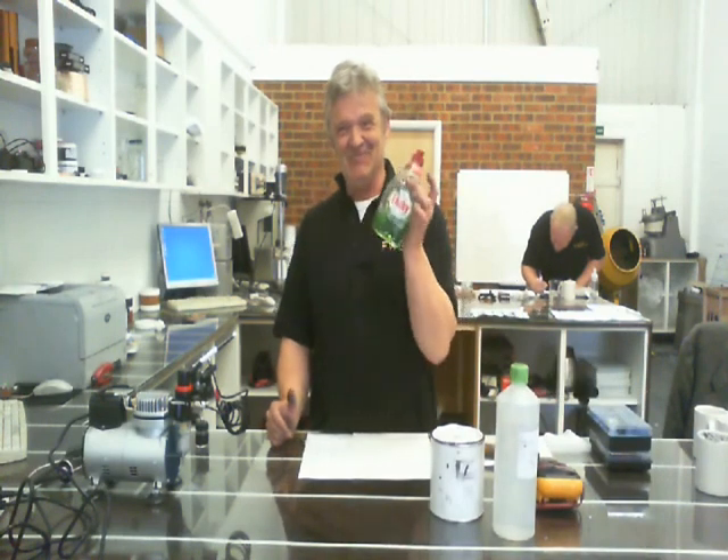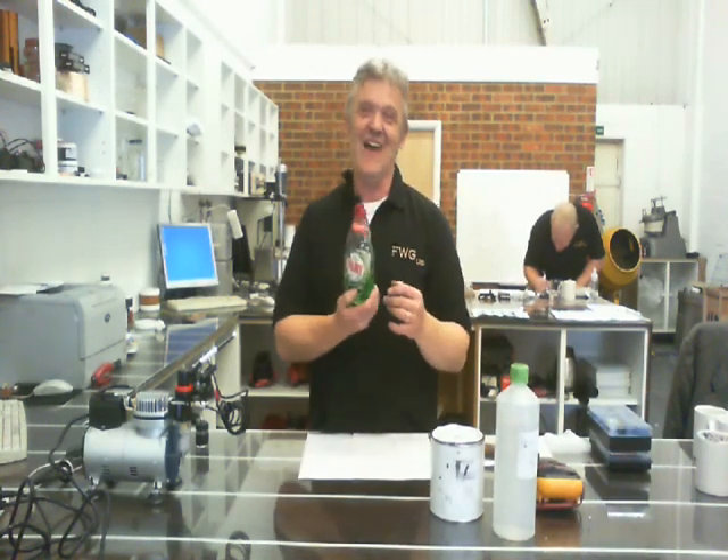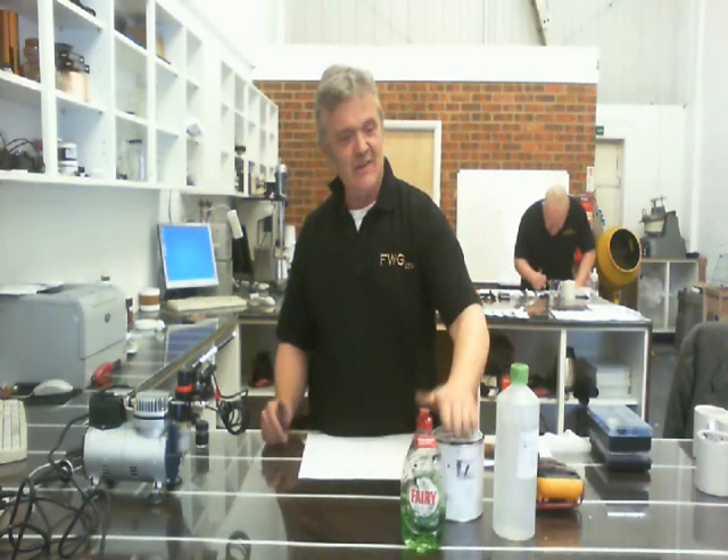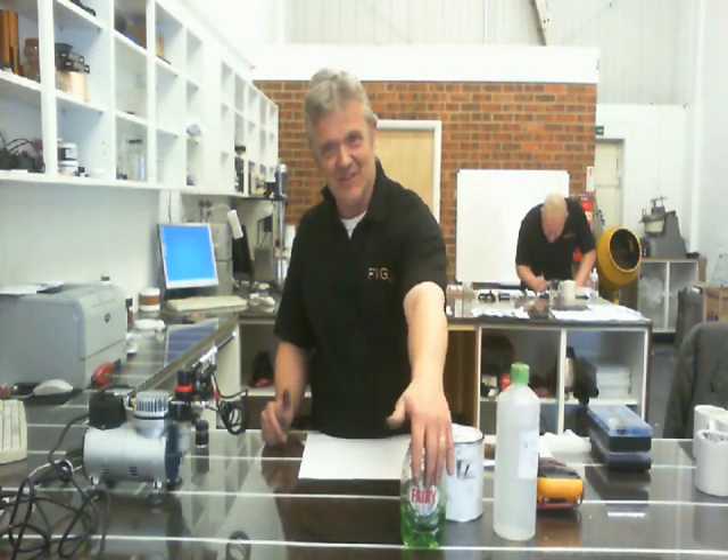The next thing you need is some washing up liquid. I used Fairy, as it happens, and that seemed to work really well. So you need some ink, some thinner, and some washing up liquid.